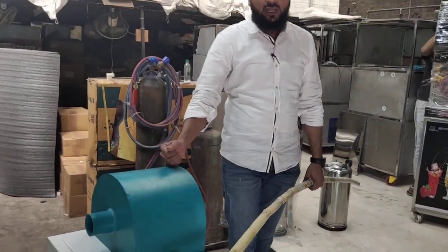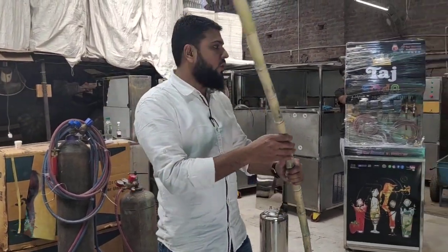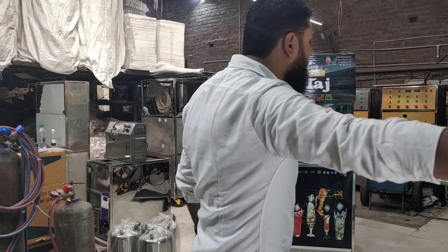We have a sugarcane peeler machine. We have a lot of sugarcane models. I will tell you all about this.